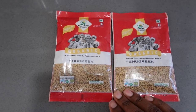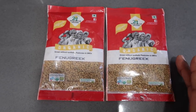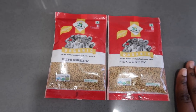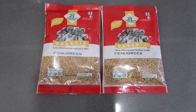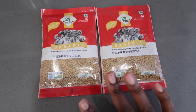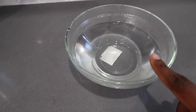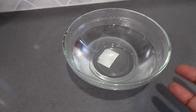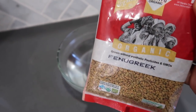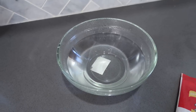She made a fenugreek seed hair spritz a while back and I messaged her on Instagram, and surprisingly she actually responded — she has quite a big following so I was surprised. She did say it was working well for her and she noticed a difference. I picked these up on Amazon; I believe I got them both for about $10 total. I've got two cups of hot water — I boiled it but it's been sitting a while — and I'm going to add about two to three tablespoons of the fenugreek seeds and let it sit for at least 24 hours.